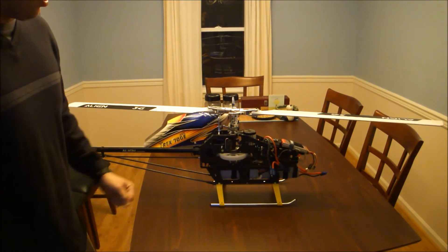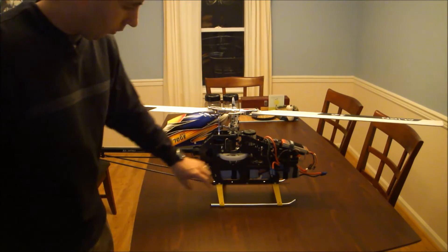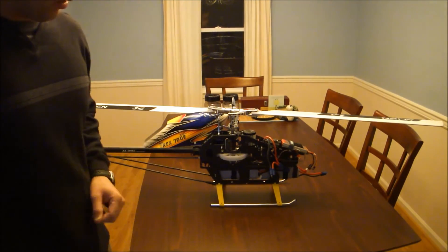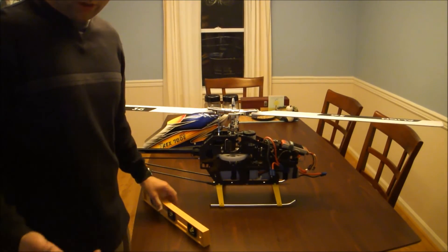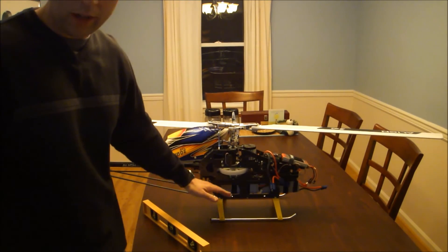I put the canopy on so I can get a full load. With a nitro helicopter, you want to do that with only half a tank, because that's usually around the best center of gravity weight to adjust for — so you're right in the middle, not too full, not too low. So about half a tank with a nitro.